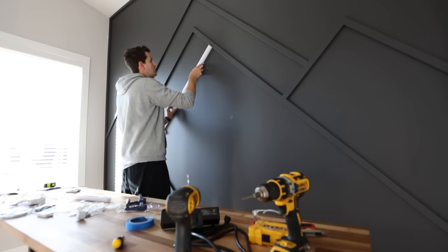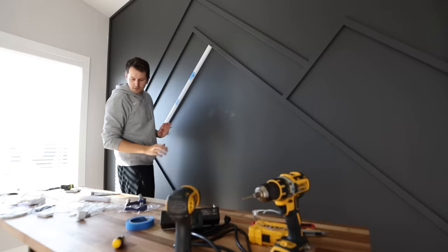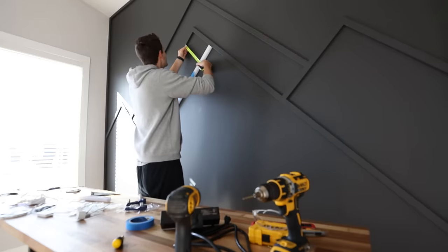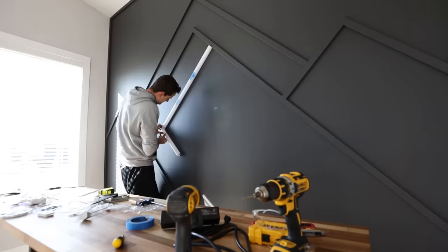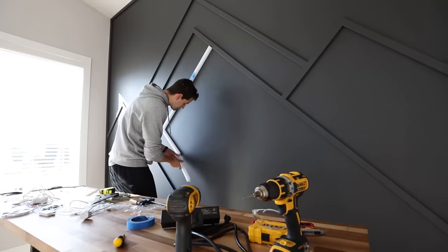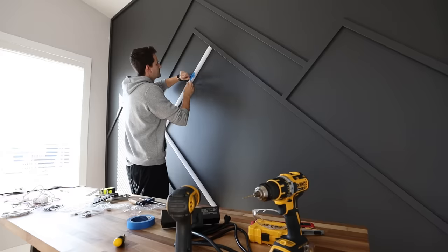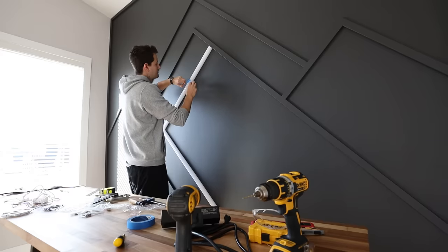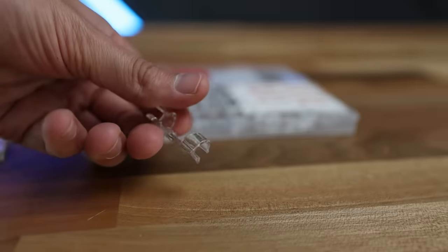I kept my Govee glide wall lights from my last setup — I just needed to replace the adhesive to install them onto my new wall. With these lights you mainly just need to plan where the power source and wires will be located, so I placed them as close to the outlet and ground as possible and used clips to keep the wires somewhat out of the way and in place.